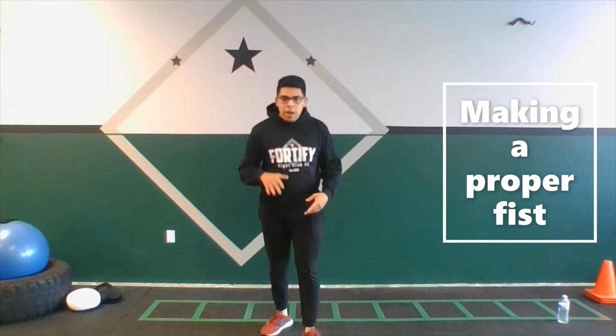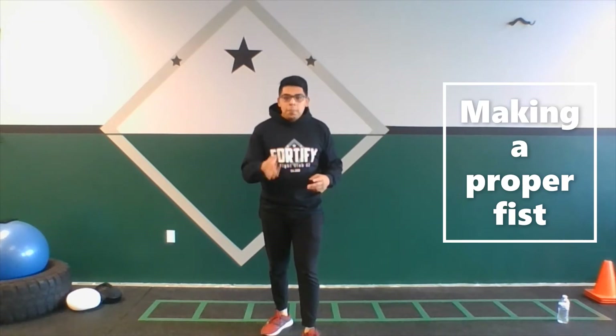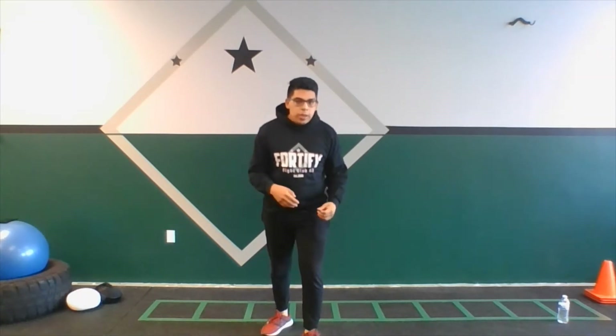What's up guys, Isaiah from Bordify Fight Club here with a quick video today. We're gonna be talking about how to make a proper fist for boxing, kickboxing, MMA, everything in between.